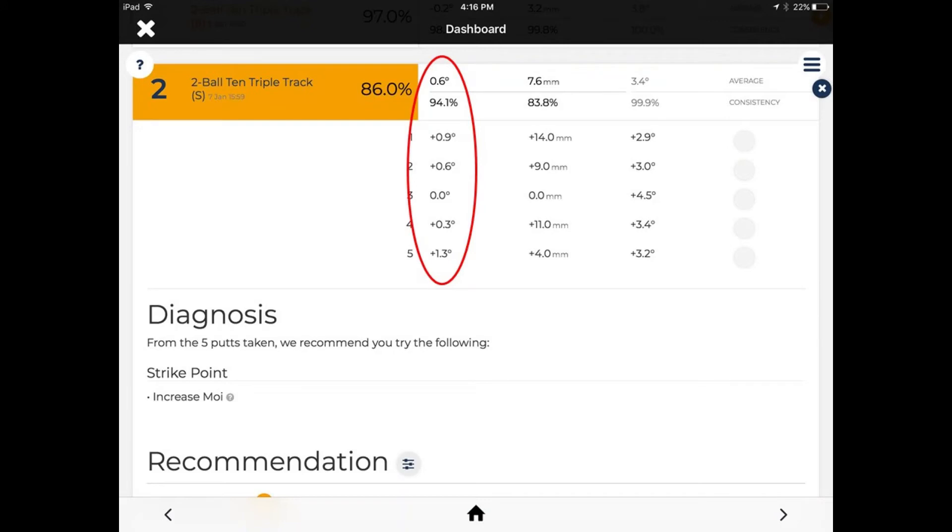When we look at the face angle at impact, we show an average open club face of 0.6 degrees. That's not exceptionally bad, but my issue is that I've got an open of 0.9 and an open of 1.3 degrees. Those are both missed putts from 10 feet — at 10 feet, I won't hit the hole on those. So while it looks okay in some parts, it's erratic.